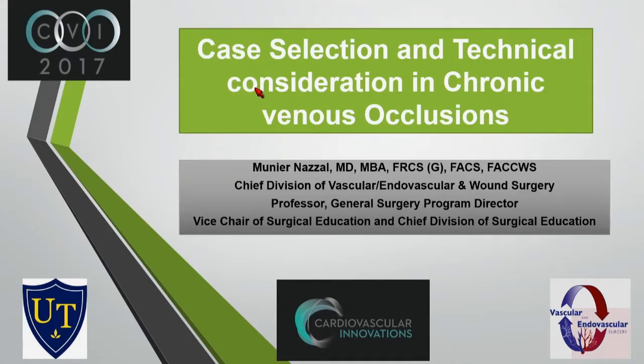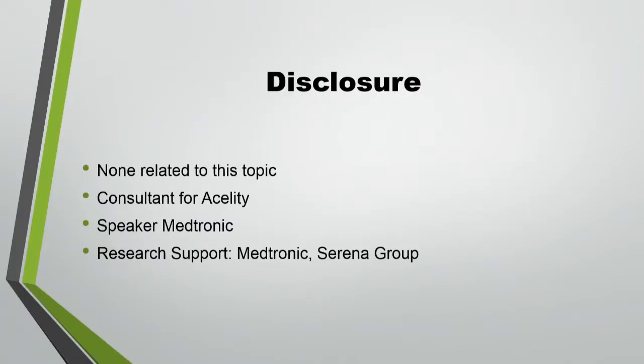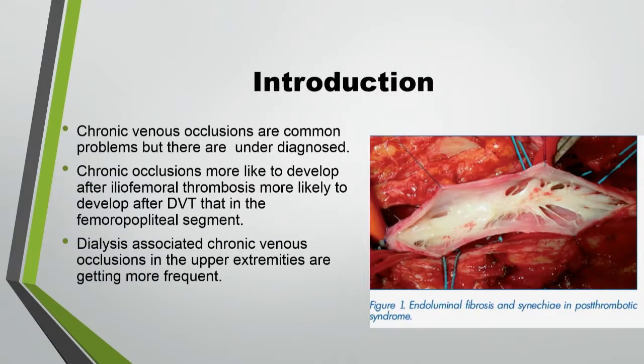Good morning, and thank you for giving me the chance to present here. I'm going to talk about some tips in chronic venous occlusion, and I have no disclosure related to this subject.